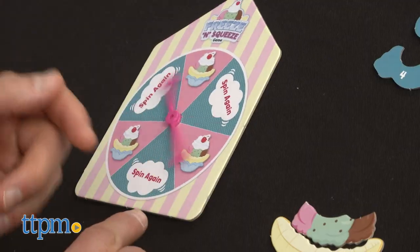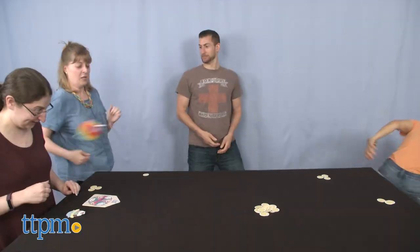Family Game Night is in full effect. Hey, it's Betsy from TTPM and Big G Creative bringing you the Squeezimals Freeze and Squeeze game. For more board game fun, make sure to hit that subscribe button for more daily reviews.